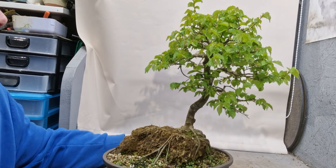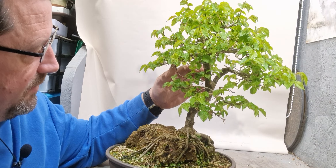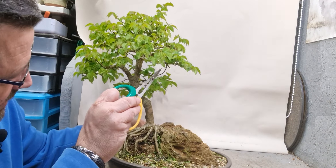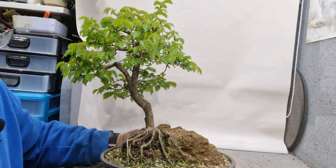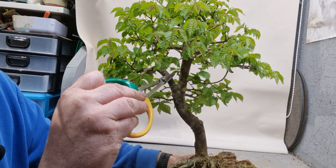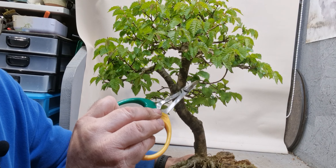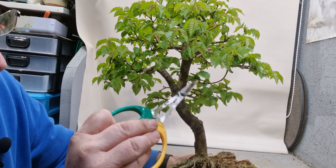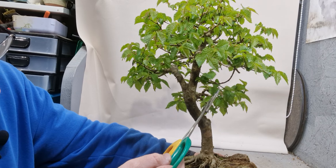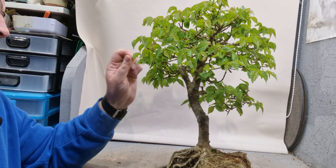Okay, so let's have a look at this tree now. Again, this is the one that I thread grafted - this branch here. As you can see, I left this branch, grew it long, brought it round the back, drilled a hole through the trunk here, and this is the end of the branch coming out this way. So I'm going to let this grow so that I can build another branch down here.